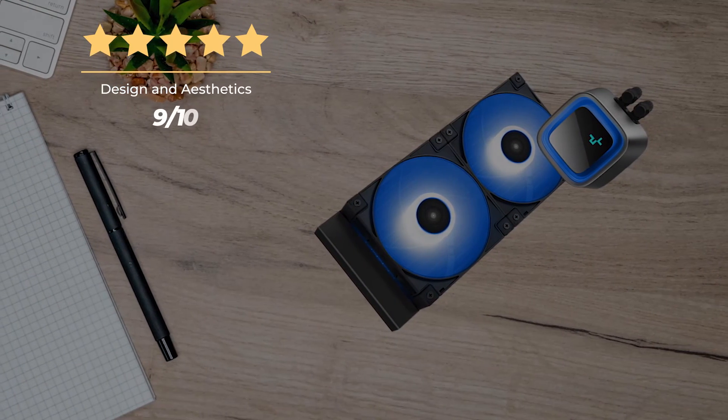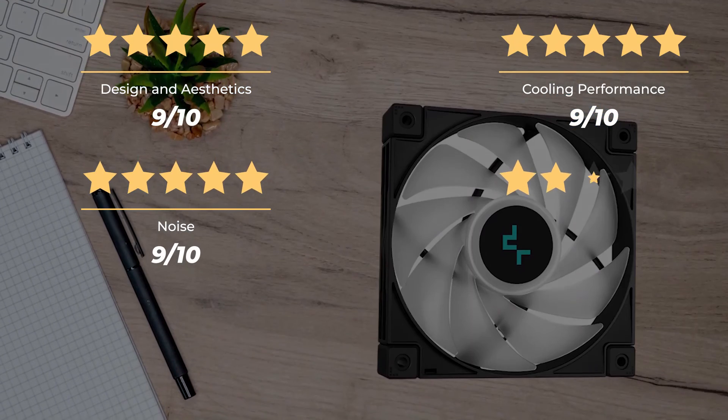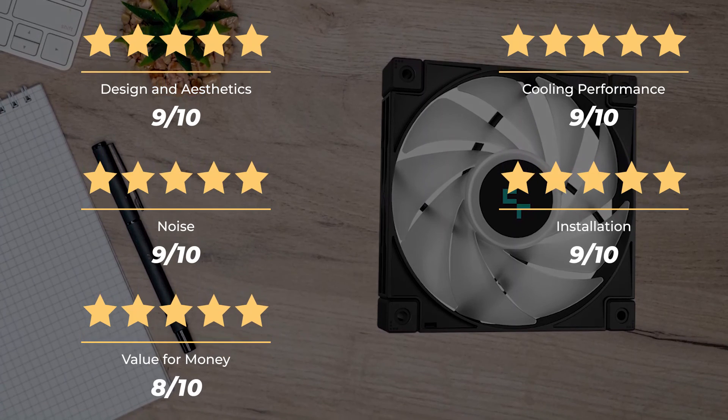Ratings: cooling performance — 9 out of 10; noise — 9 out of 10; installation — 9 out of 10; value for money — 8 out of 10; and an overall rating of 9 out of 10.